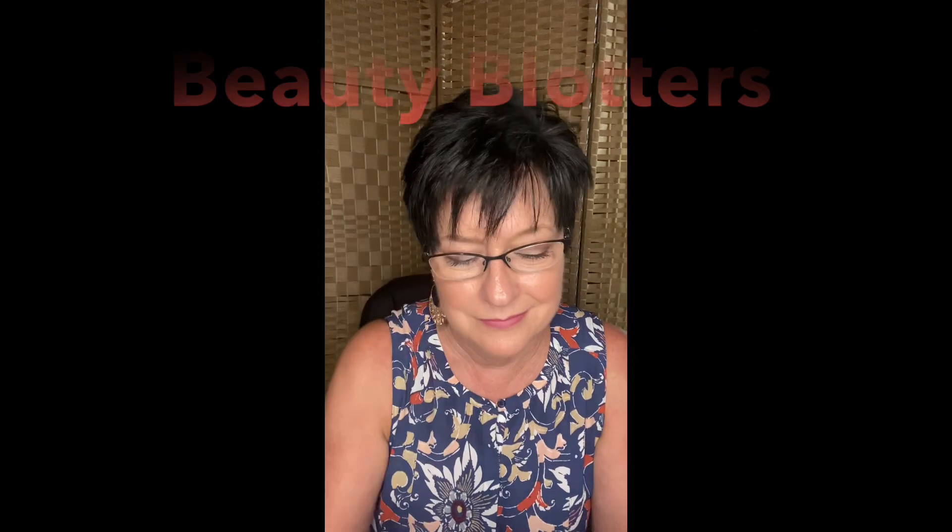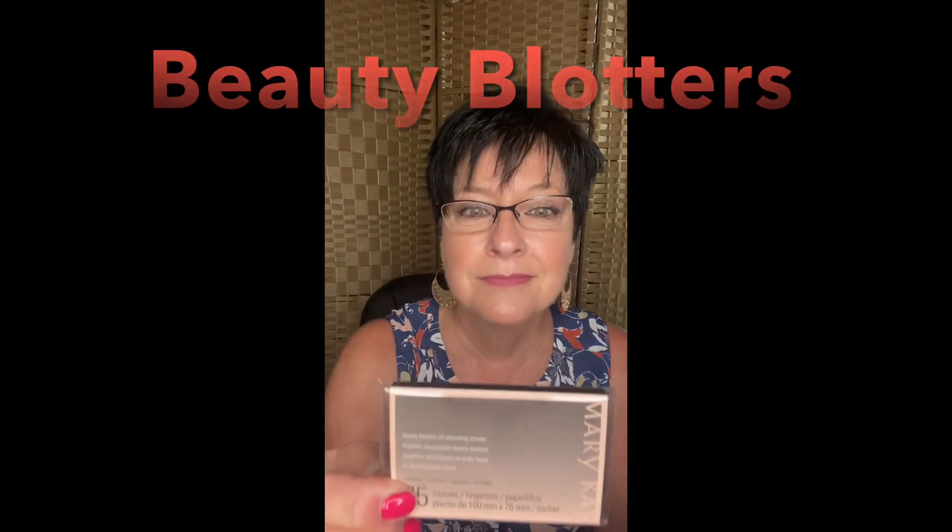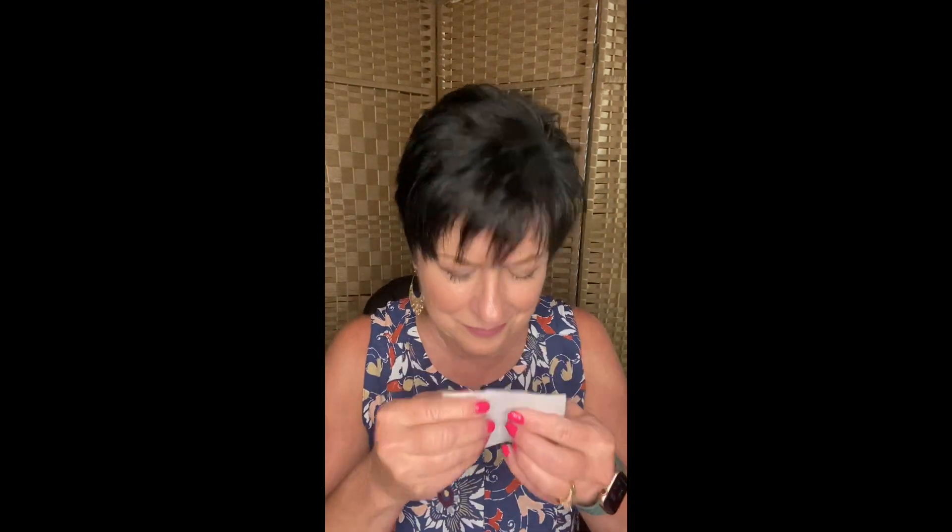Do you ever get that shine on your forehead? Well, have you ever tried the Mary Kay Beauty Blotters? You take the tissue and you press it against your forehead or nose or wherever else you have that shine. It instantly absorbs the excess oil and eliminates the shine and perspiration without disturbing the makeup.